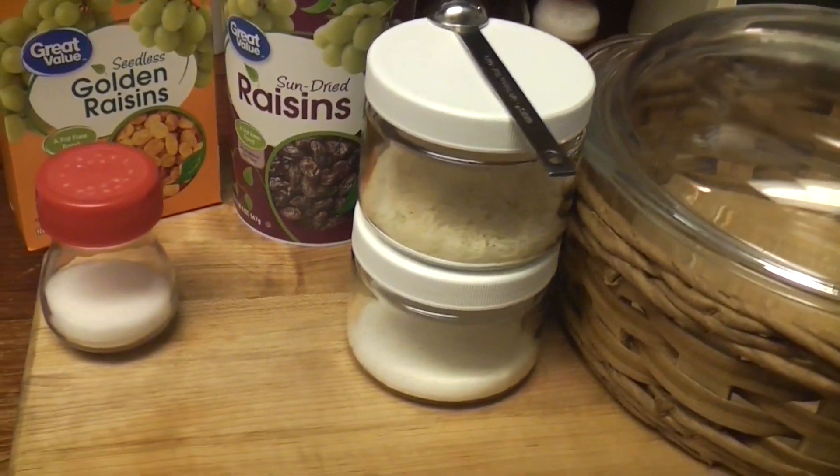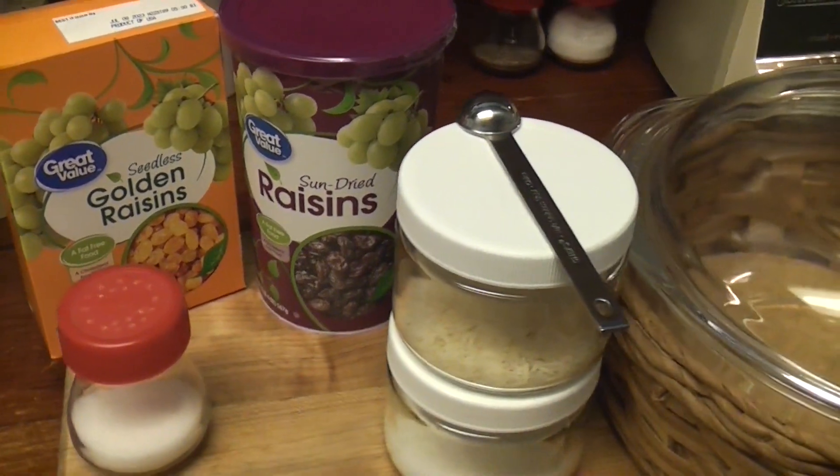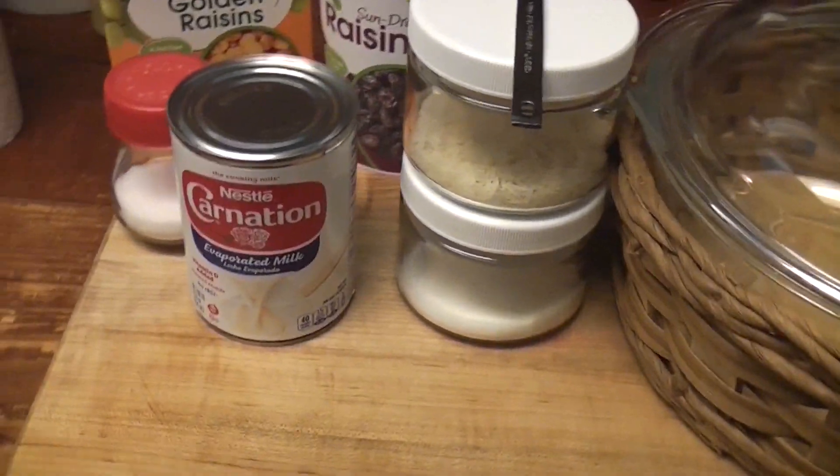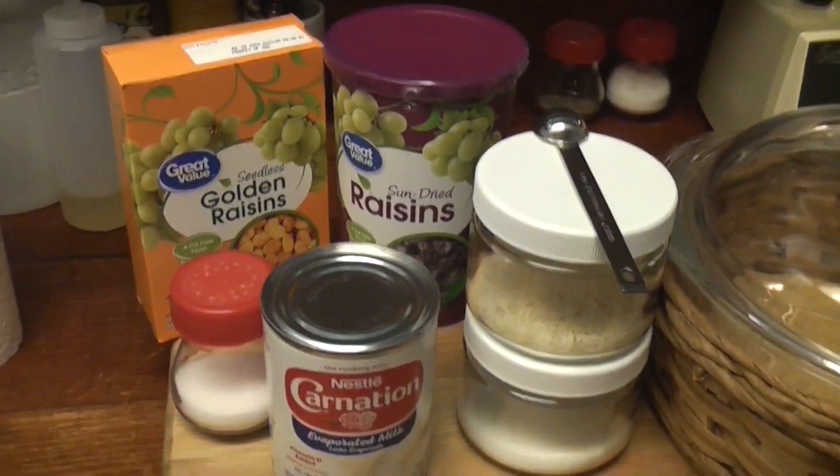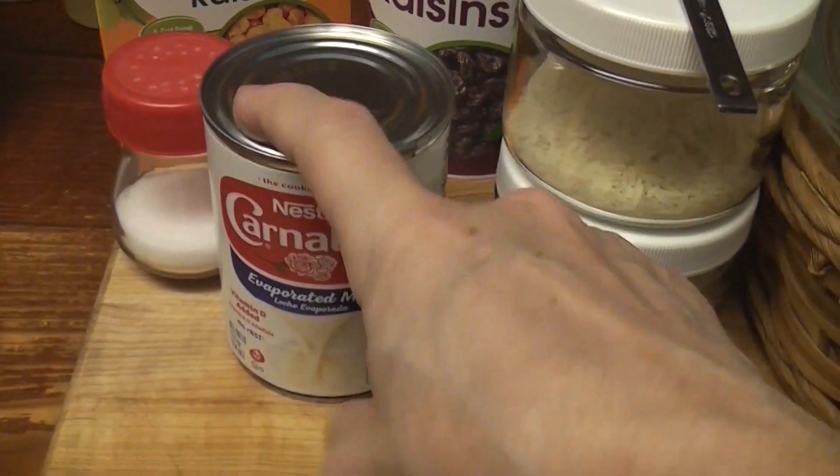I've never made rice pudding. Some use eggs, some use evaporated milk. My original plan was to do a Libby's recipe from the 1920s that used evaporated milk, but we're not!